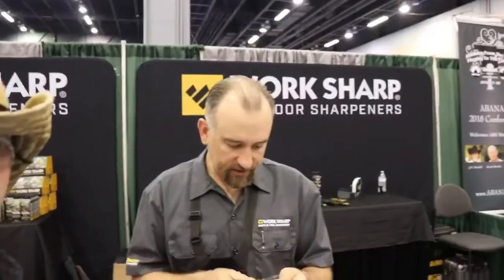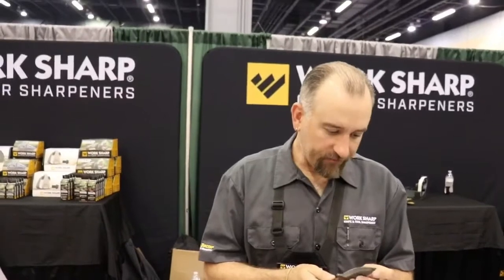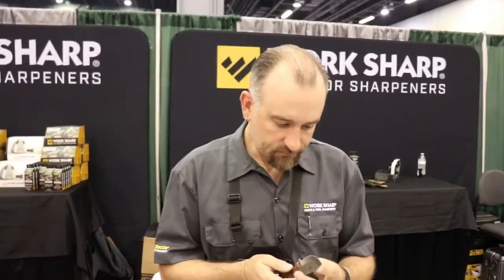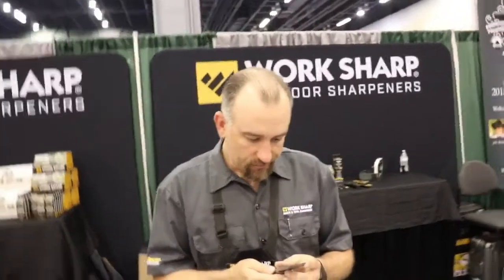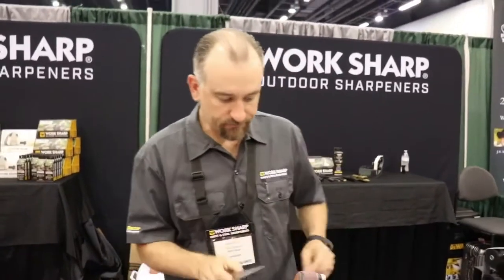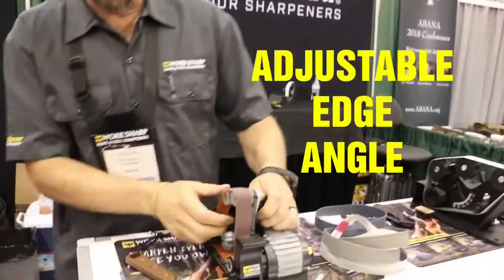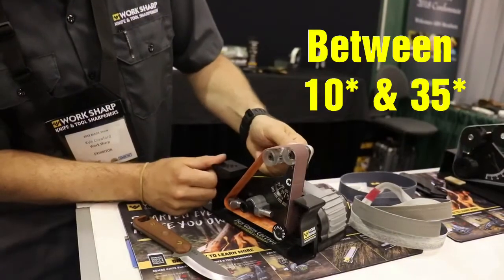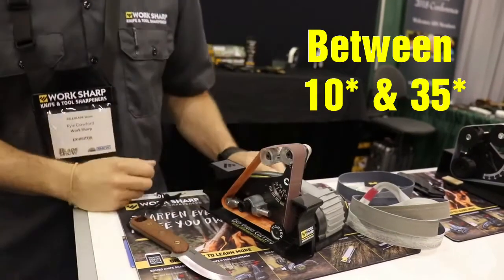I'm just going to quickly assess the edge. I never want to grind more material than I need to, so I'll just take a quick look. We'll get the sharpener set up here. I've got adjustable edge angles on the sharpener, so I can set the edge angle to any angle between 10 and 35 degrees.